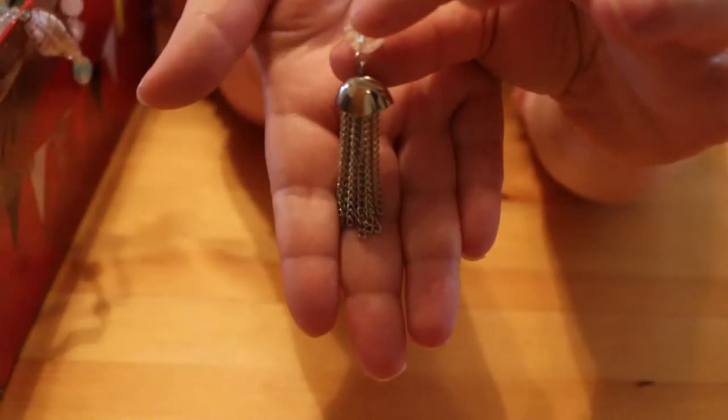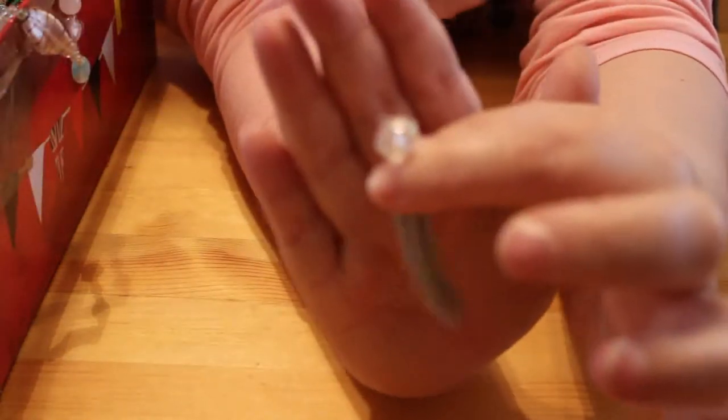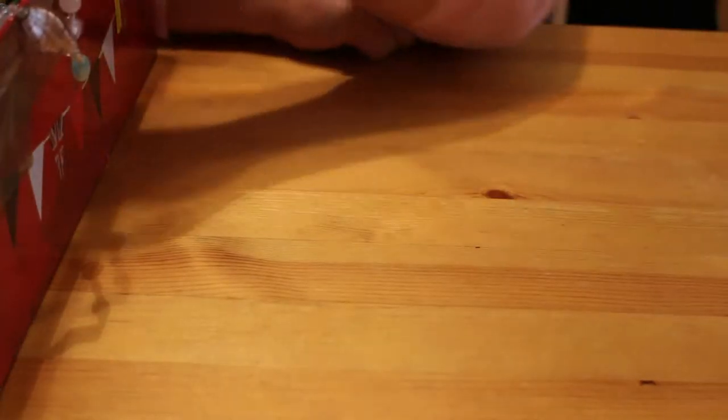I think somebody bought these to use at a wedding or for some sort of event. There's a small earring — just one earring on its own. It's just a drop earring with a crystal thing. It might actually be either an earring or a tassel off a necklace — there's no hook on it for me to tell. I'll put that to one side, and if not it can go in the repurposing bag.